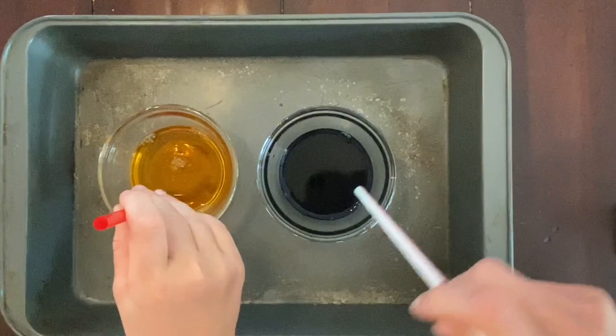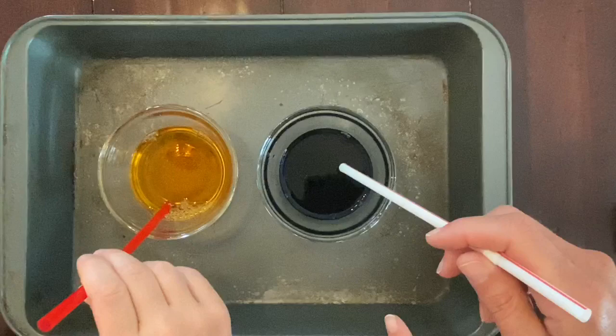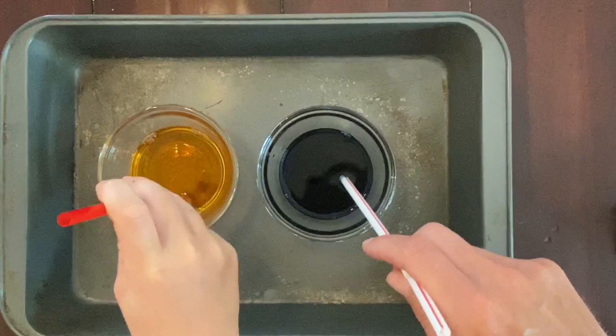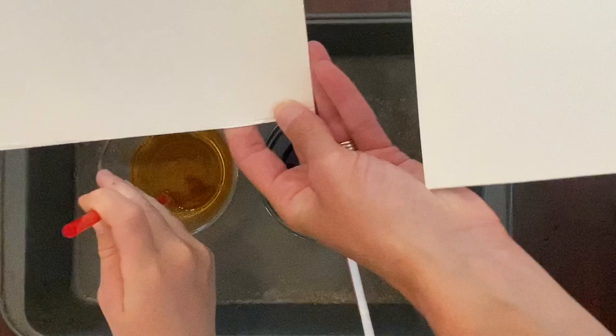Now for the fun part — you're going to blow out through the straw and create bubbles. It's going to overflow your cup a little bit, and that's why you want to work on some kind of surface that has an edge to it. A cake pan or any baking sheet with a lip around the edge would work. We've got our paper ready — we're each using a piece of watercolor paper.